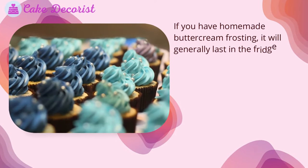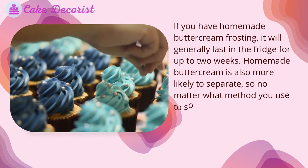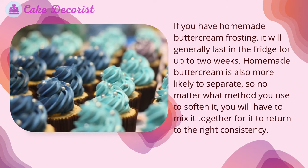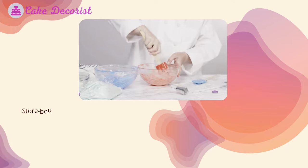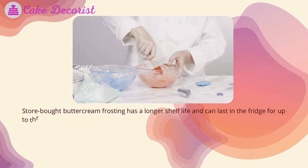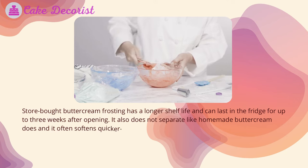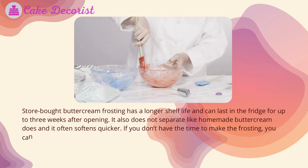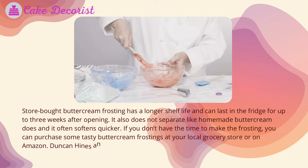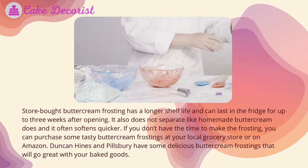Homemade versus store-bought buttercream frosting: homemade buttercream frosting will generally last in the fridge for up to two weeks. It is more likely to separate, so no matter what method you use to soften it, you will have to mix it back together to return it to the right consistency. Store-bought buttercream has a longer shelf life — up to three weeks after opening — does not separate like homemade, and often softens quicker. Options like Duncan Hines and Pillsbury offer tasty buttercream frostings available at grocery stores or on Amazon.